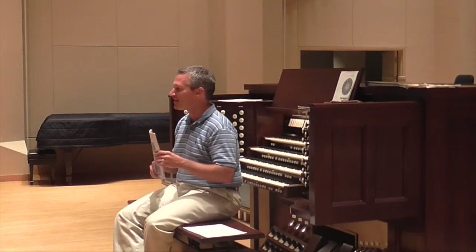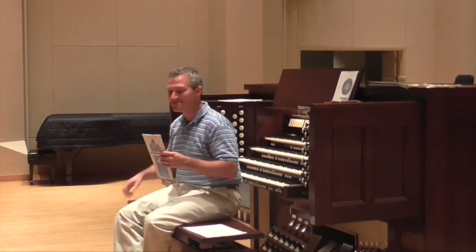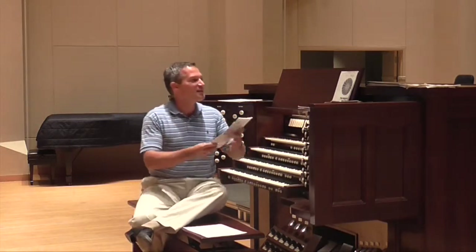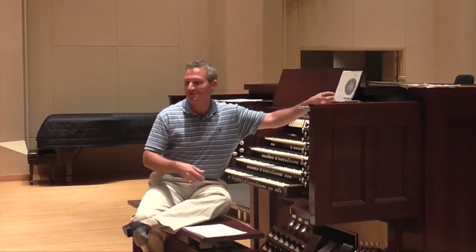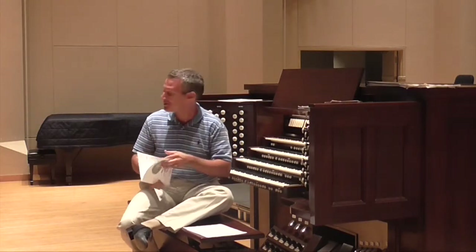The funny thing is, she said she doesn't feel like it's necessarily her best anthem—but it's pretty amazing.